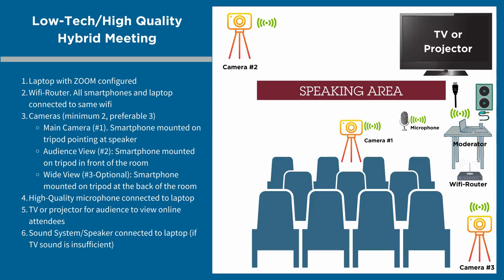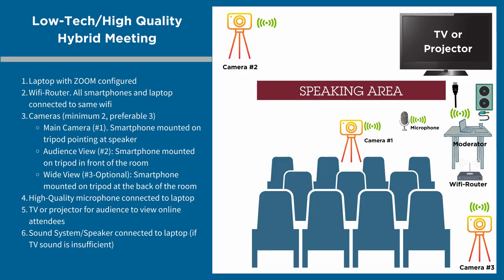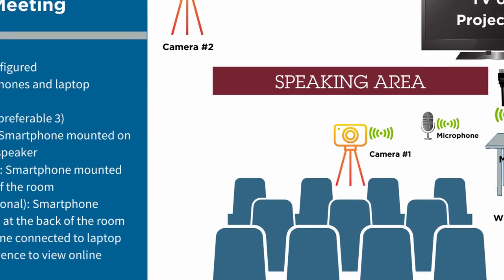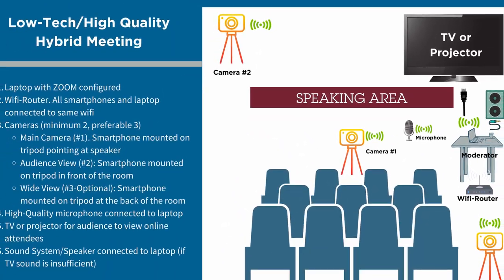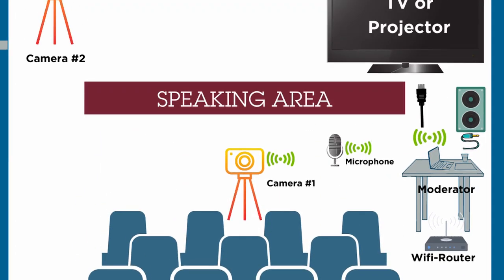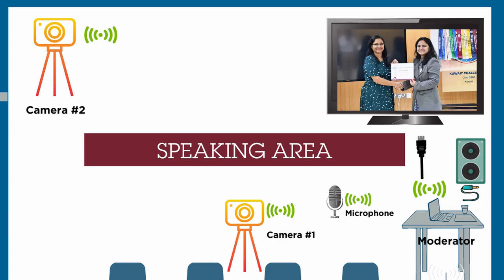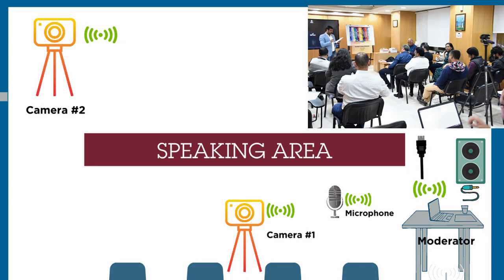The third component is cameras. In my earlier video, I explained how to connect multiple smartphone cameras as webcams using the Erion app — link to the video is in the description. I recommend a minimum of two cameras connected wirelessly to the laptop. An optional third camera can be placed at the back of the room to give a wide-angle view of the meeting to the online attendees. The moderator controls the view that online attendees see by changing the camera in the Zoom application.